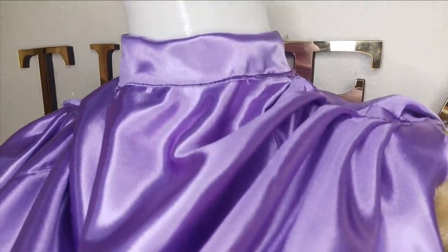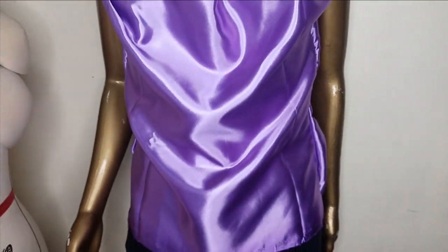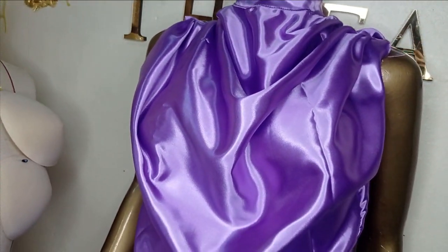Welcome back to the Arbiturist YouTube channel. Today's class will be learning how to make this beautiful cow neckline blouse. It's a very simple tutorial and it's beginner friendly. If this is something you'd like to learn, kindly stay tuned to the end of this tutorial.